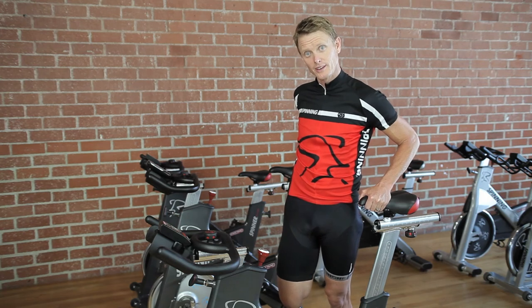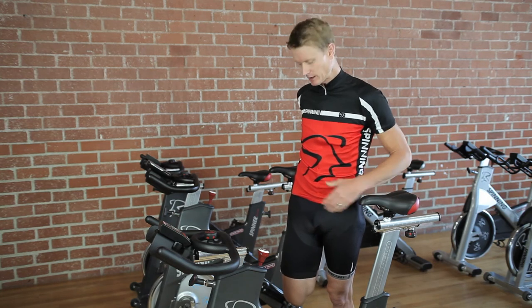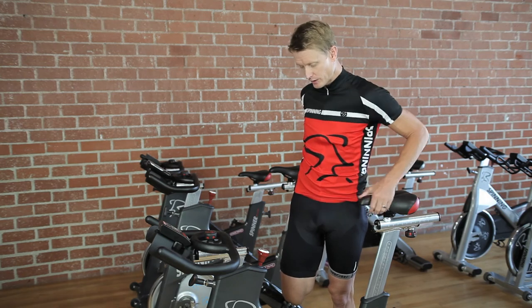Don't pull or overdo it. Just keep it right to the edge where you feel that nice stretch. You're going to get that stretch from the hip all the way down through the knee.